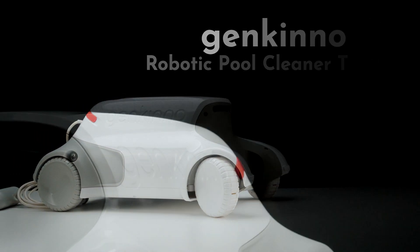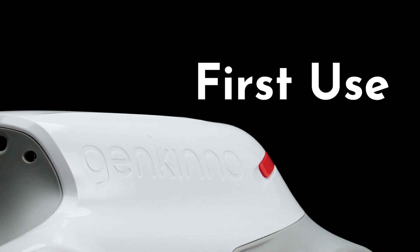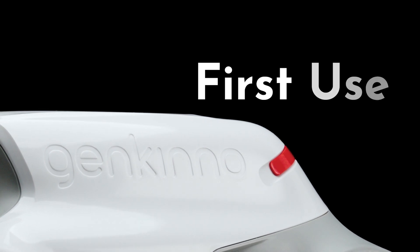Welcome to Genkino. In this video, we'll show you how to use the P1 robotic pool cleaner for the first time.